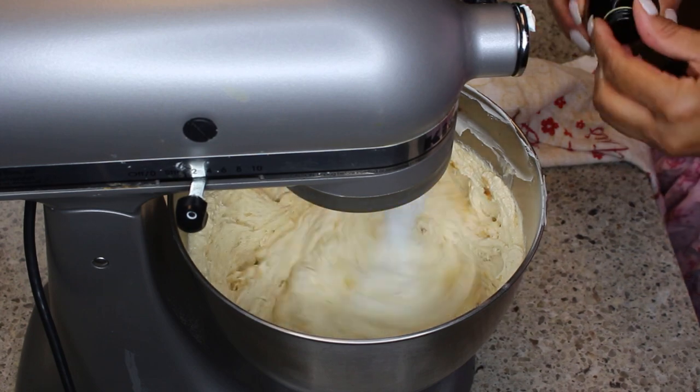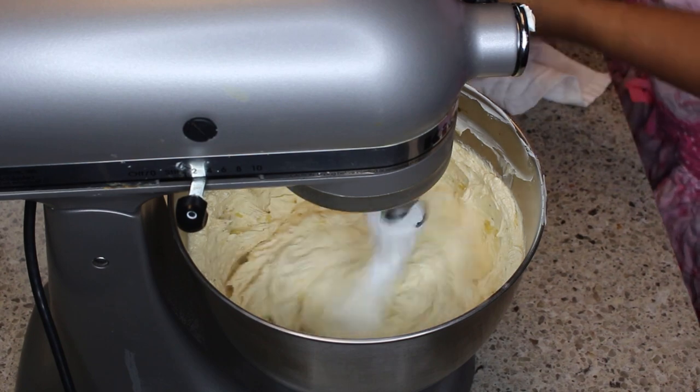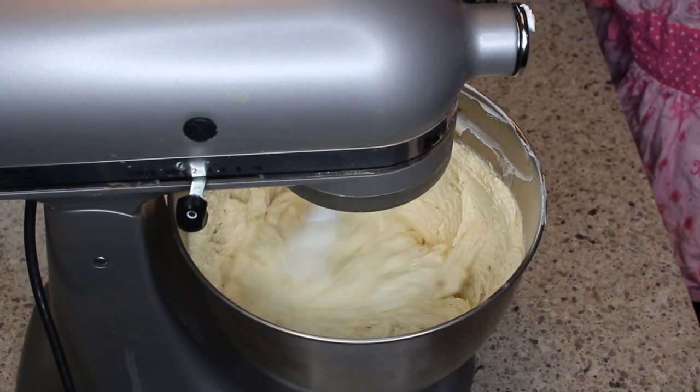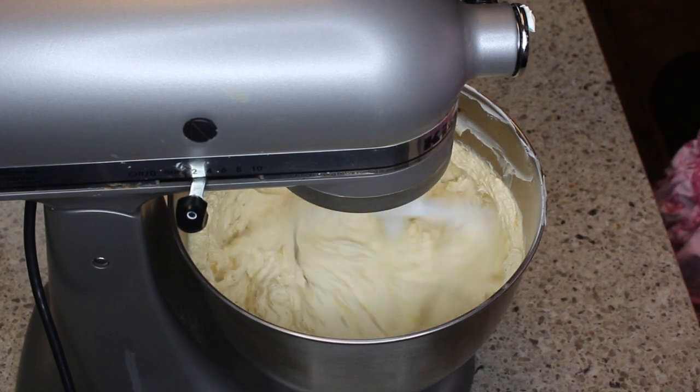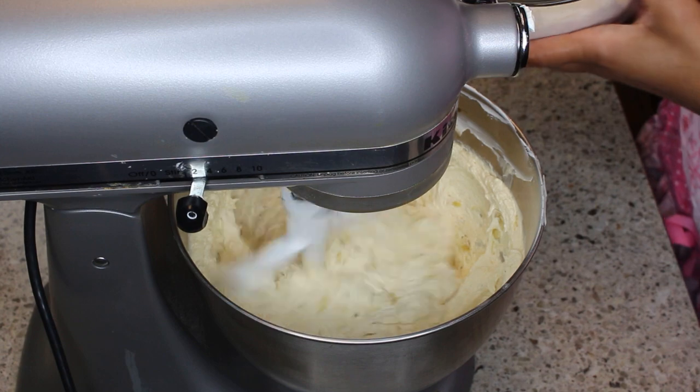And I'm adding in some vanilla bean, or you can use regular vanilla extract. Next I'm going to add in the flour.